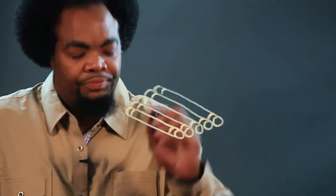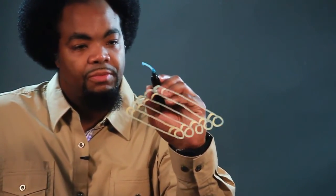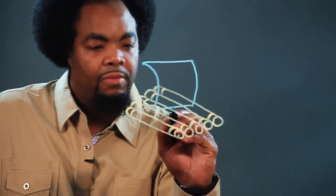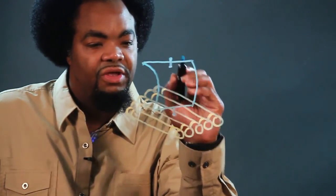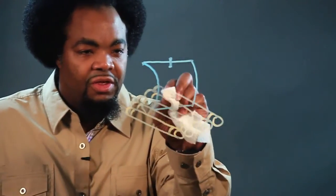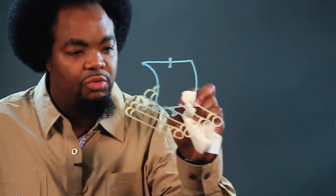Now any wooden raft needs a sail. We're going to make a wooden sail. First thing we're going to do is make a curved line starting from here — one straight, another curve, and one straight across. Then one line going straight through from this wood to mount the sail down into the raft. Now here's the trick: now that you have the sail, you want to erase the rest of the wooden raft inside.